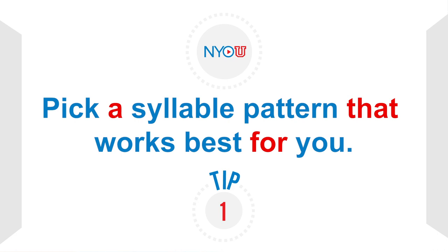Tip number one: pick a syllable pattern that works best for you. The most common approach to this skill is by saying the syllables "ticket." Other syllable options include "tukka," "dugga," and "duggu." Personally I prefer tukka, but each person will find a syllable pattern that works best for them. Spend time experimenting with each syllable pattern and narrow it down to the one that works best for you.